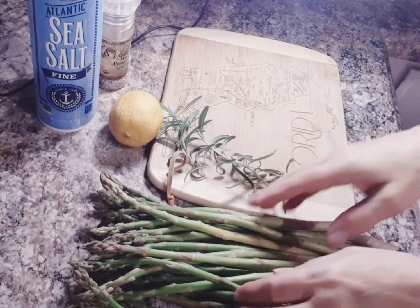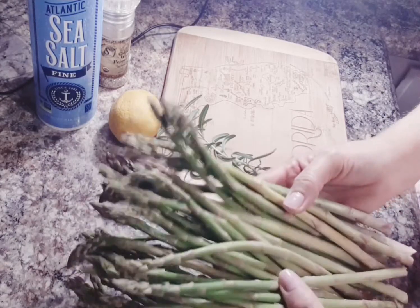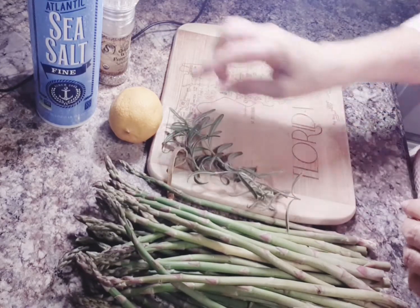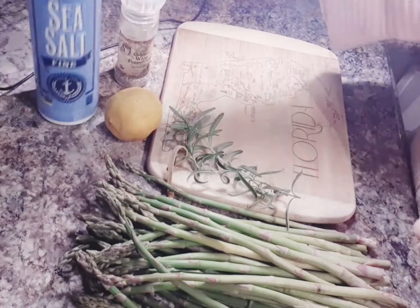We're starting this recipe with fresh asparagus. We'll have to scrub them and then we'll trim off the edges, the bottoms of them. We have some fresh rosemary, a lemon, white peppercorn, and sea salt.